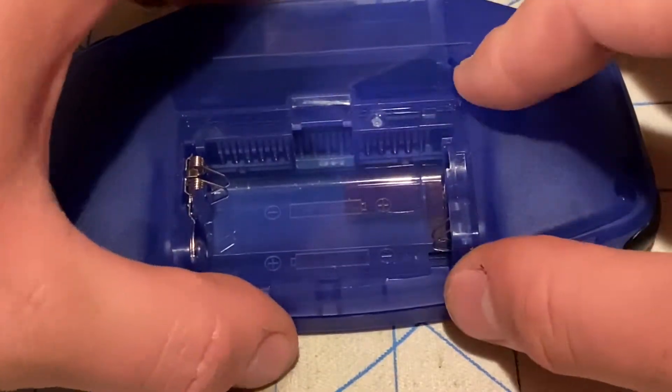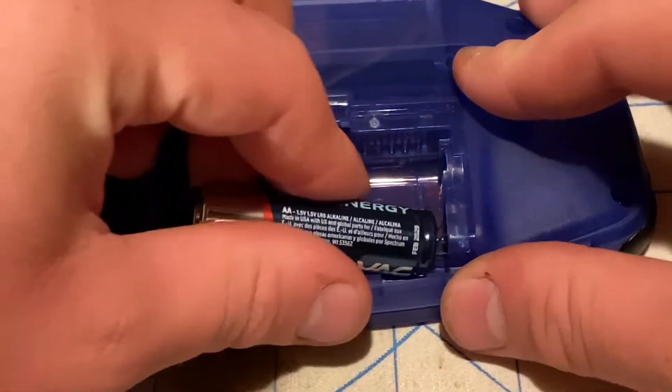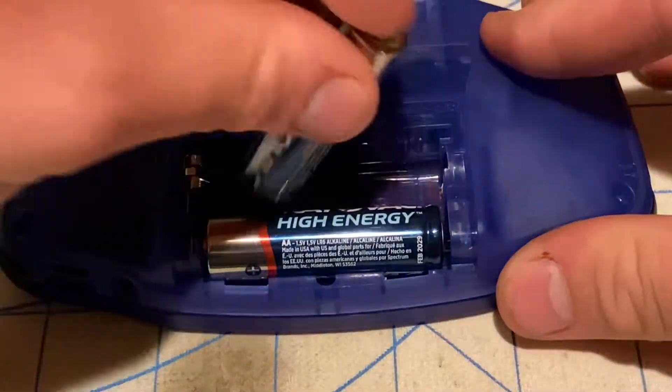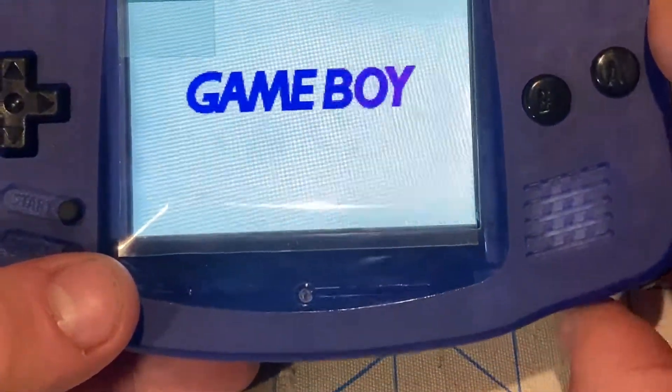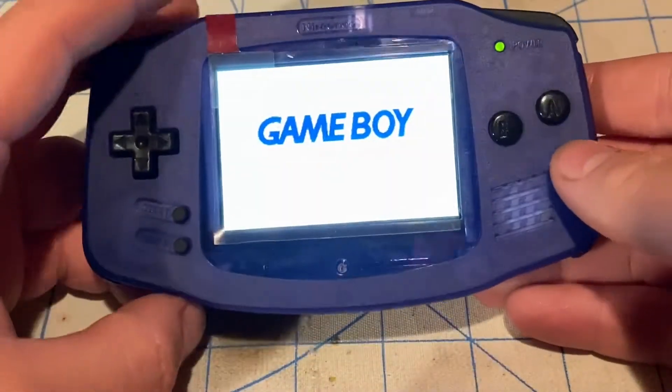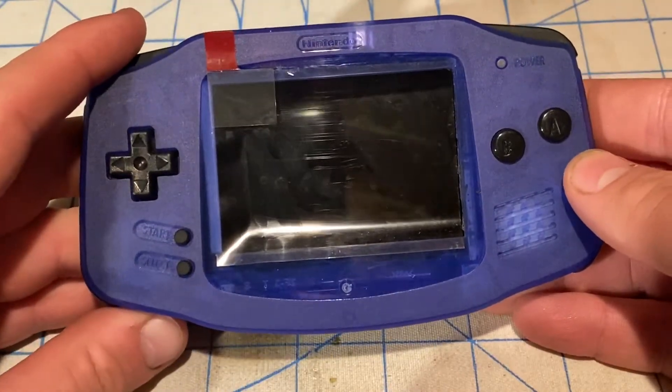I'll put the back plate on. Before I screw it in, I want to make sure it works — testing the speaker to make sure it works. I'll turn the volume up and listen.